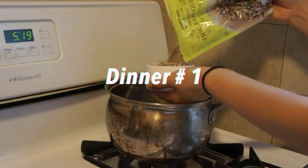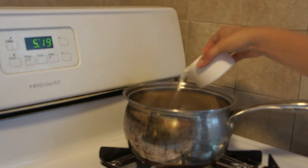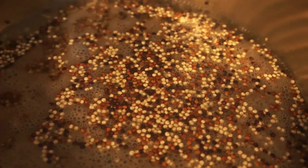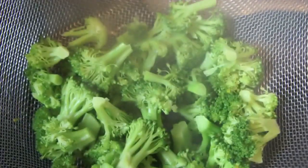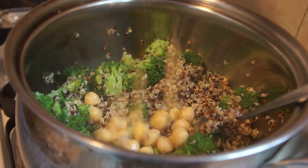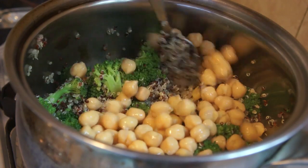Then I went back home and had a late dinner. I was pretty hungry, so I made some quinoa. I just put one cup of quinoa with two cups of water, let that boil, and then cover it for about 15 minutes. And then I also steamed some fresh organic broccoli. I combined everything together, mixed it all up, and added my favorite source of protein as a vegan — my favorite bean — chickpeas!